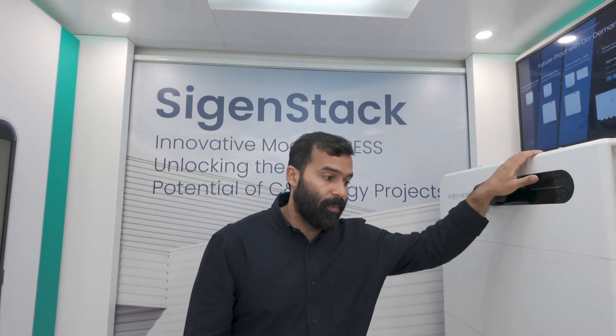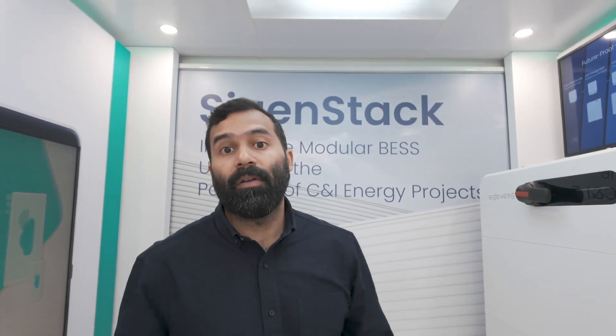Lots of things coming up with SIG Energy, so stay in touch and hope you can join us on the road trip. See you!